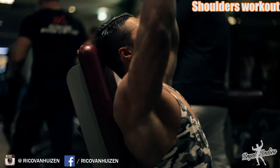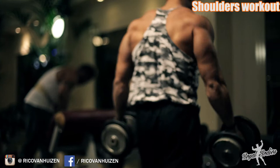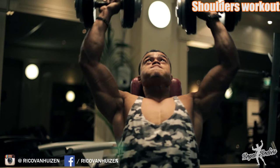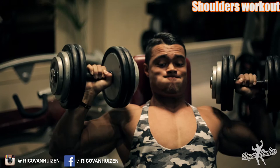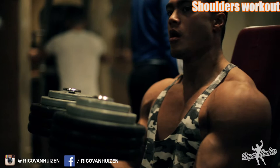This is our first exercise — the dumbbell shoulder press with a bench. This is the warming up set, just getting the shoulders warm. This is the first weight acclimation set. A weight acclimation set is basically picking a weight to really get into the exercise and warm up the joints, muscles, and tendons before getting into a heavy set. We want to bump the weight slowly and then we're ready for the first working set, which should be a heavy set.